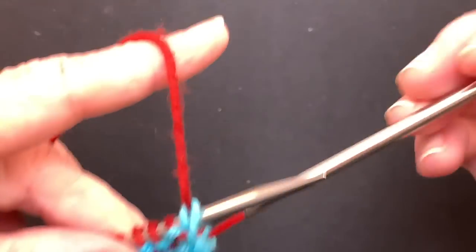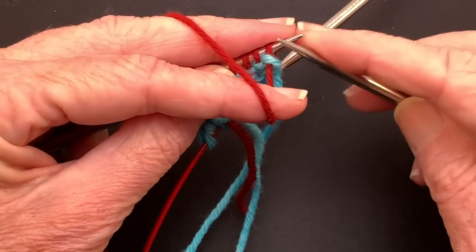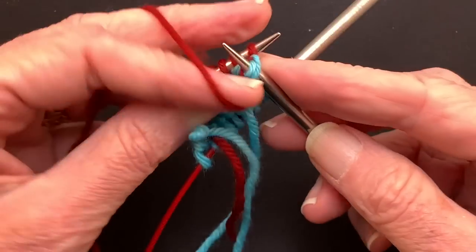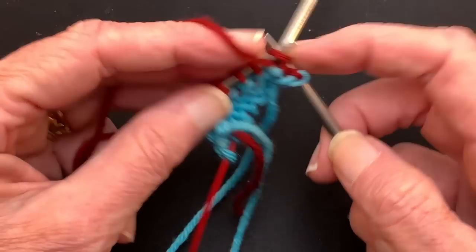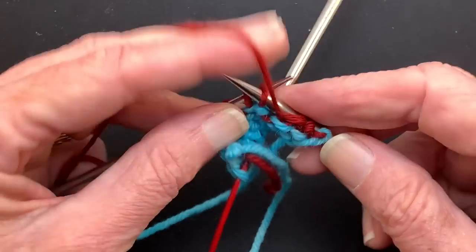So let's say this was a cardigan or something and you were casting on for the body — you work the body and then you come back to work the neck. We would be working the neck now, so you could do this in your ribbing choice or whatever the design calls for at the neck of your project.